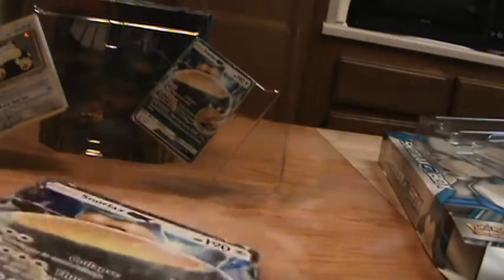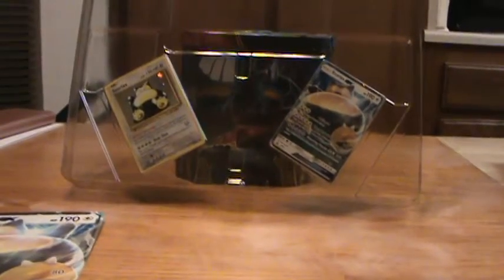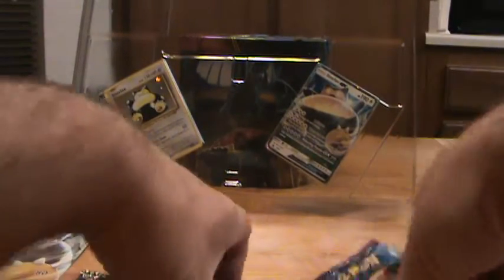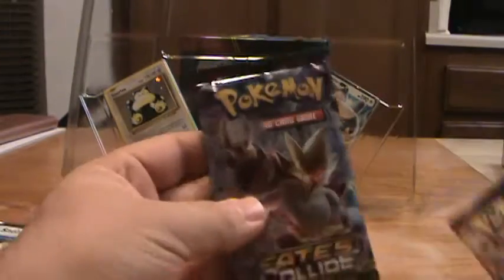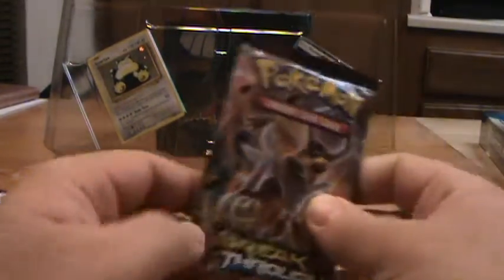It comes with the code card, and here is the jumbo card — again, pretty cool. Let's open up the boosters. We've got two Evolutions, one Breakthrough, and one Fates Collide. Not a bad assortment. Starting with Breakthrough.